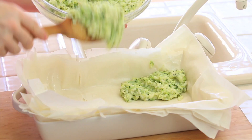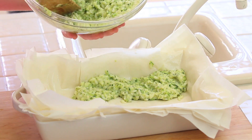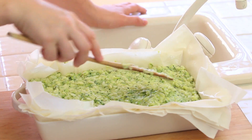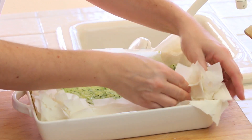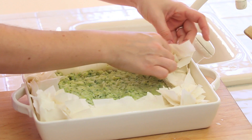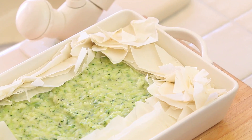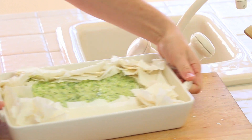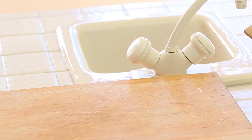Mix everything and pour it all into the baking pan on top of the filo pastry. I'm going to level the surface of my pie and then close the filo pastry with my hands inside the pie, creating a kind of border. The oven is already preheated at 400 degrees. I'm going to bake my zucchini and rice pie for 40 minutes.